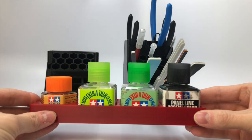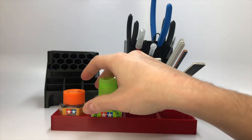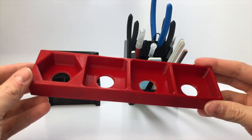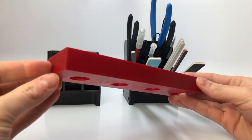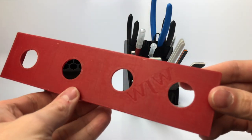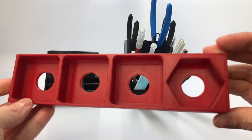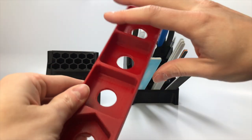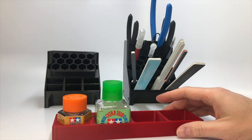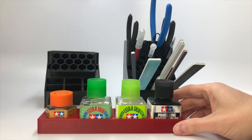The first item is this glue caddy. WJW Designs has many colors to choose from and I wanted to have colors that match my YouTube channel — this is their dark red. The caddy is very good quality from an FDM 3D printer and the fitment is spot on. It typically comes with just three spots for square Tamiya bottles, however I asked for a fourth spot for the Tamiya standard glue bottle. This caddy helps tremendously from spilling glue and keeping it all in a single location so you don't misplace it.